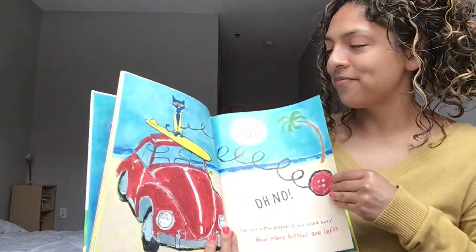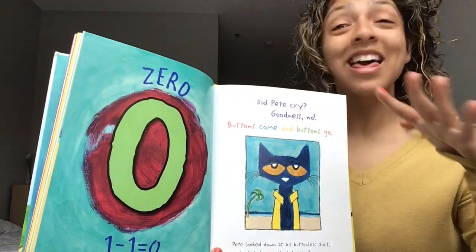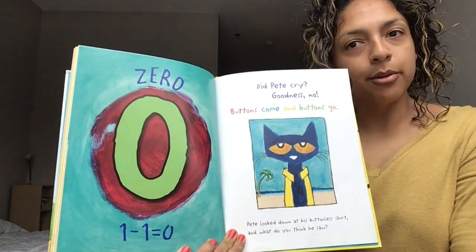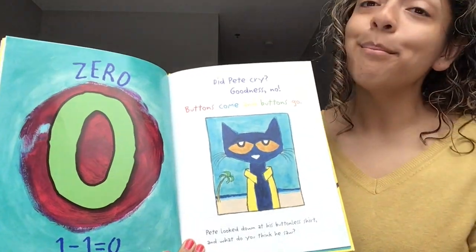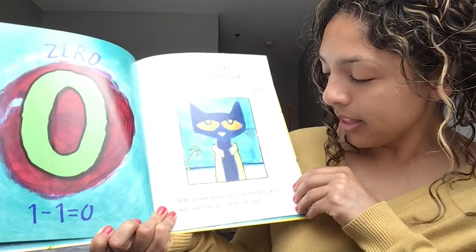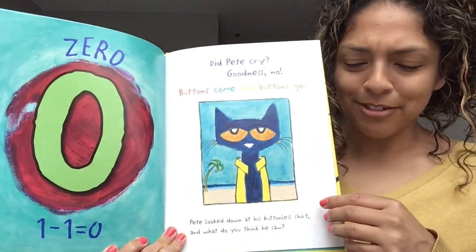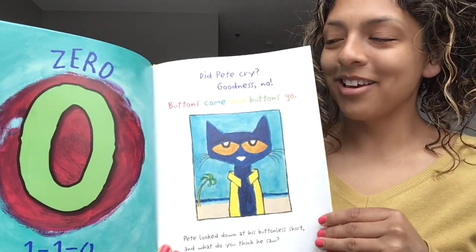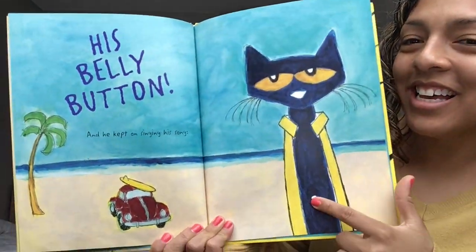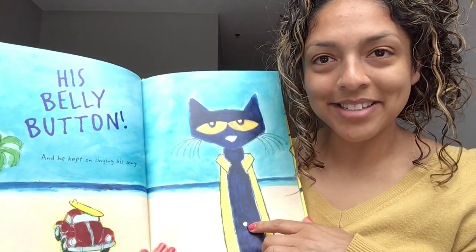Turn that page. Zero! Zero means nothing — there's nothing left. But did Pete cry? Goodness, no! Buttons come and buttons go. Pete looked down at his buttonless shirt. What do you think he saw? What did Pete see when he was looking down at his shirt? Turn that page. His belly button! Look at Pete's belly button. He kept on singing his song.